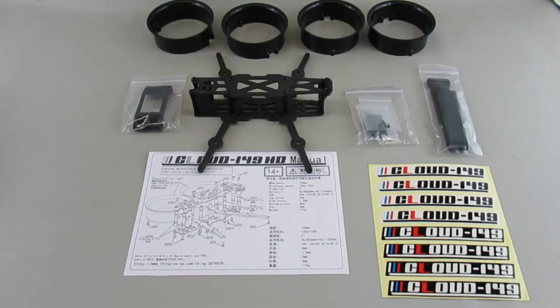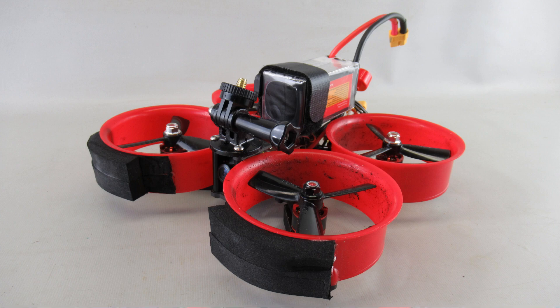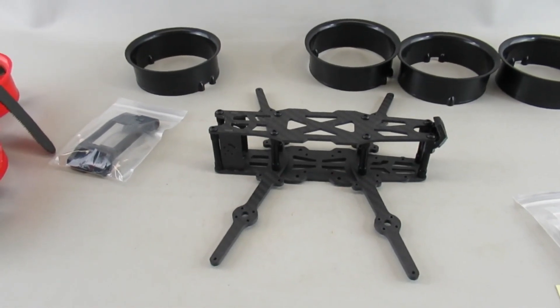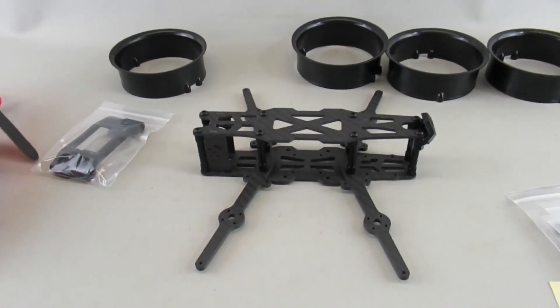Some specifications: the ducts weigh about 9.9 grams each, and the frame itself with the air unit brace is about 74 grams. Add all that up and you get to about 115–116 grams for just the base frame with the ducts. Dimension-wise, the stock unit is 12 centimeters long by 3.2 wide by 3.6 tall, and this new one is 16 centimeters long by 3.8 wide by 3.9 tall.